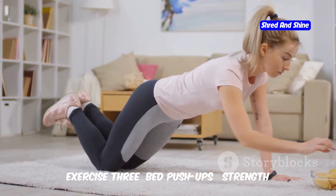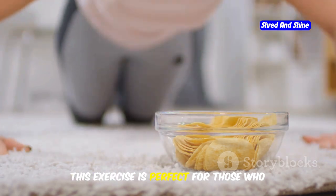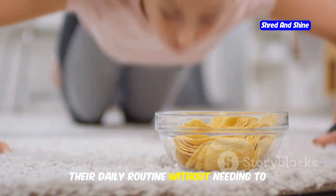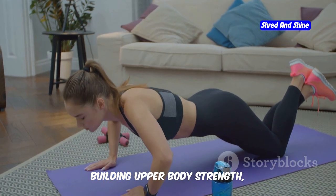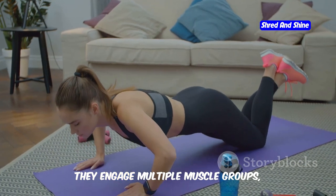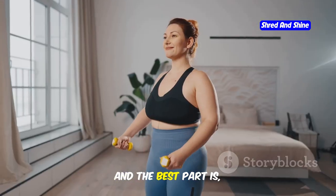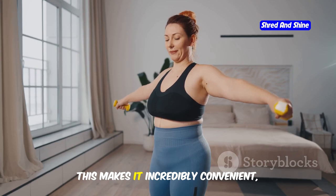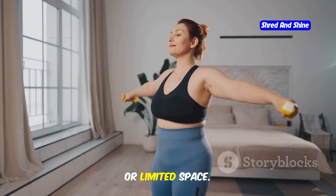Exercise 3: Bed Push-Ups — strength training in your PJs. This exercise is perfect for those who want to incorporate strength training into their daily routine without needing to leave the comfort of their bedroom. Push-ups are a fantastic exercise for building upper body strength, including your arms, chest, and shoulders. They engage multiple muscle groups, making them an efficient and effective workout. And the best part is, you can do them right next to your bed, which makes it incredibly convenient, especially for those with busy schedules or limited space.